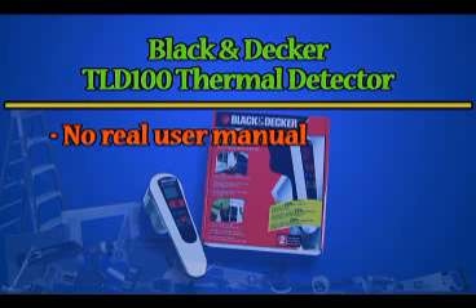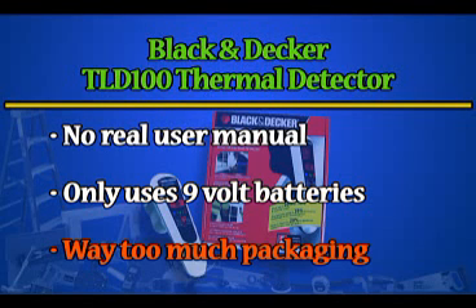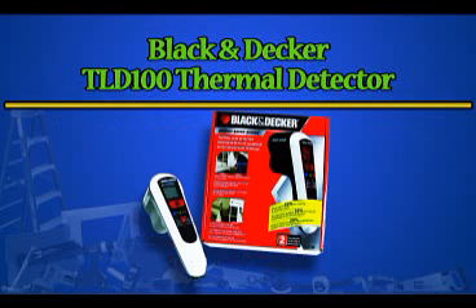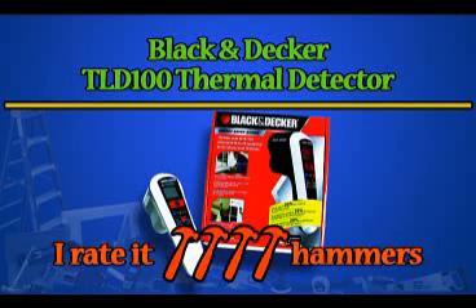The Black & Decker TLD100 thermal detector is pretty straightforward to use — it allows you to see drafts in places where you might not feel them, and it provides feedback on areas where you've insulated or made repairs. My biggest gripe with Black & Decker on this product is the lack of quality instructions. It also seems counterproductive for a green tool to not use a rechargeable battery system, and the packaging is pretty darn wasteful. Overall, the TLD100 seems like a pretty useful and effective tool, once you've figured out how to use it. I give it four hammers.